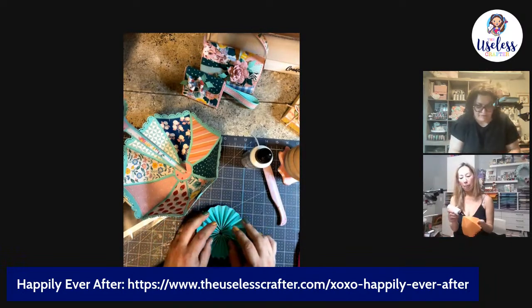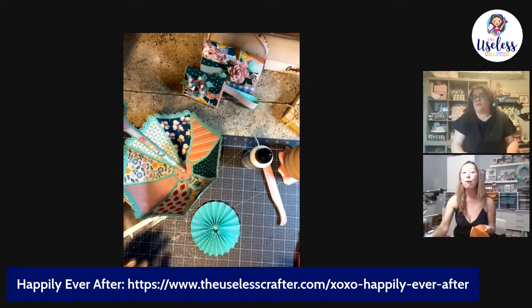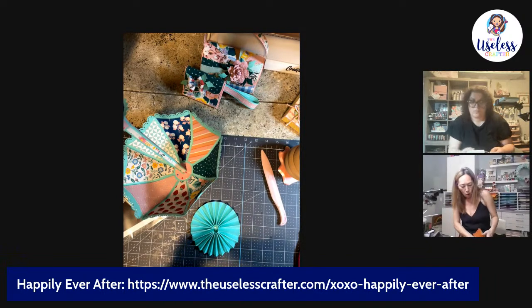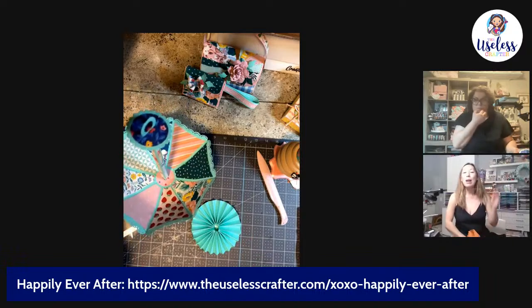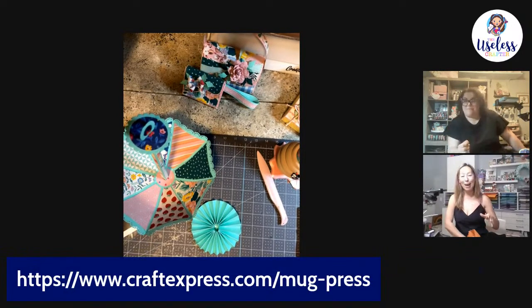The reason the Craft Express mug press is a little better than the Cricut one is that it's self-closing and self-opening with one button. You plug it in, turn it on, it heats up, and then it will open up for you. You put your mug in, and as soon as it touches the bottom it closes for you. Then it will open again when it's ready to pull out. That's the one we're giving away.